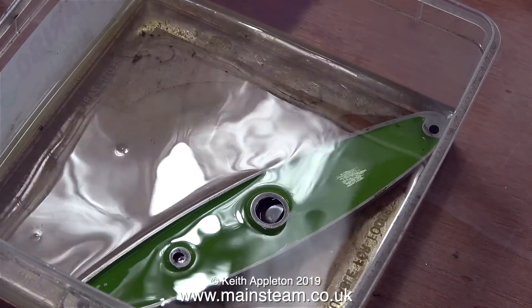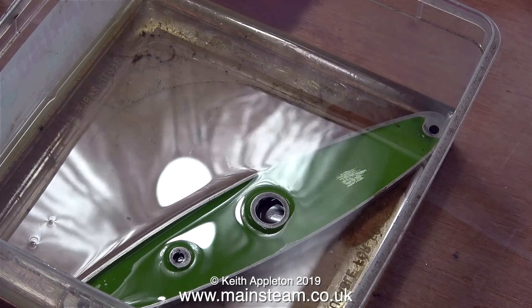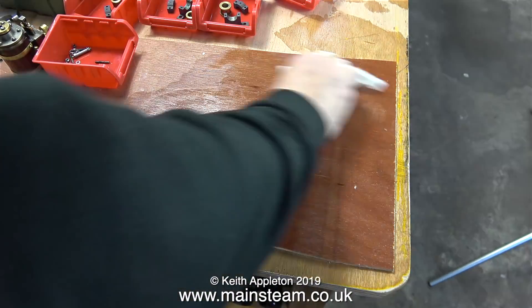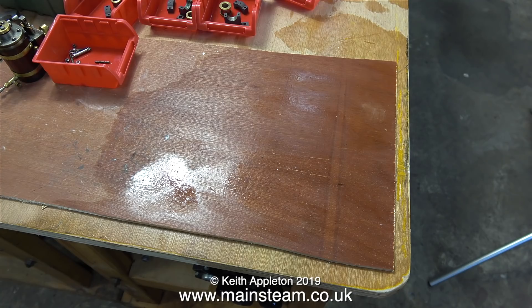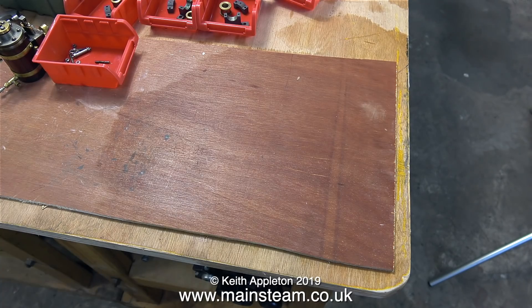I'm putting just enough cellulose thinners into the tub to cover the beam. Because of the pungent smell from this stuff, I'll put it in the outer part of the workshop — but I have a problem. The plastic tub is cracked and leaking, so I put the tub inside another tub, and that was a really smart idea because that was cracked as well. But never mind — at least it gave me a special feature. By speeding up the video, I got evaporating cellulose thinners on the workbench.